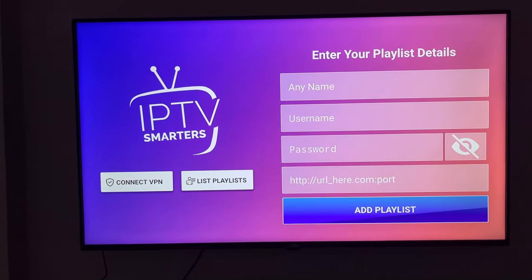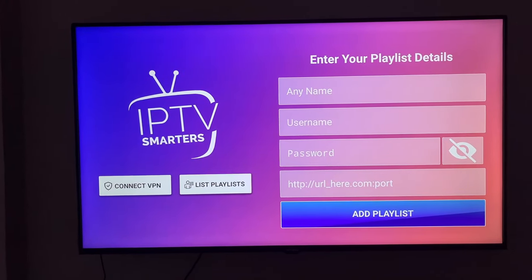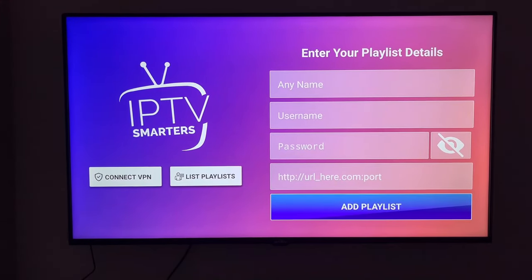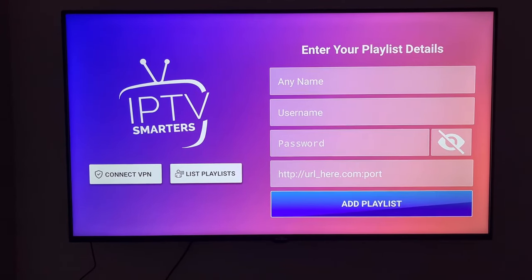After that you need to click Add Playlist and you will be done. If you need anything, just send me a message and I'll help you. Thanks.